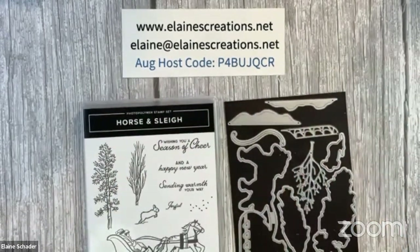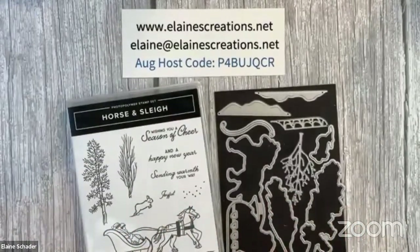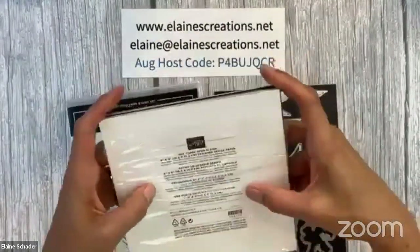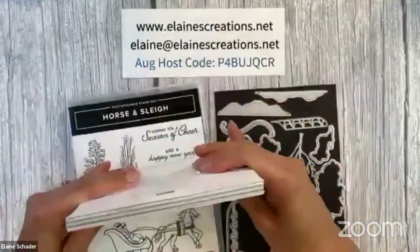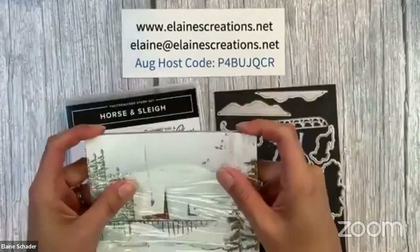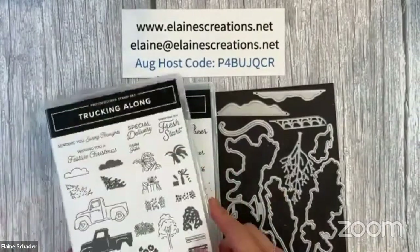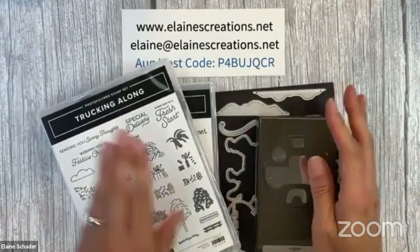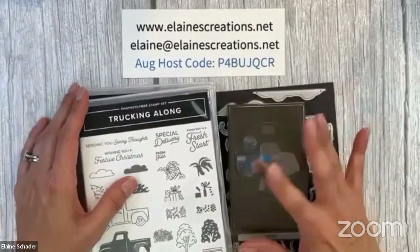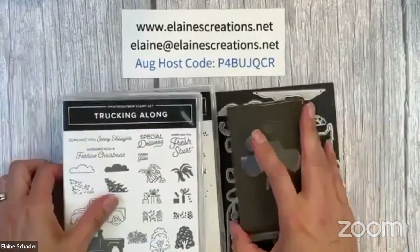We're going to be doing some fun interactive cards today with the horse and sleigh bundle and suite, which includes the one horse open sleigh designer series paper. It's six by six and has all these lovely scenes and designs. I'm going to be using it for the horse and sleigh bundle and the trucking along bundle. The punch isn't currently available for the trucking along bundle, but when it is, you'll want to get it in the bundle — it's super cute. The truck is perfect for interactive cards, and I thought the sleigh would be too.